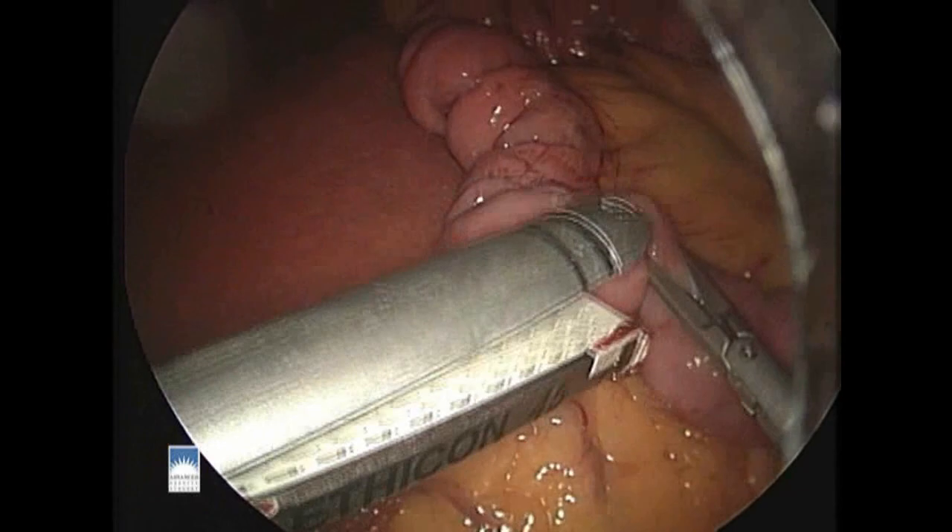This video will demonstrate our technique for the laparoscopic Roux-en-Y gastric bypass. The first step is to measure and create the Roux-en-Y limb.